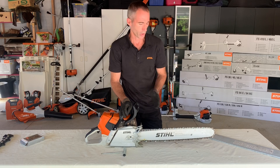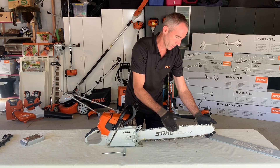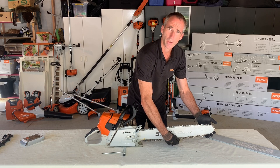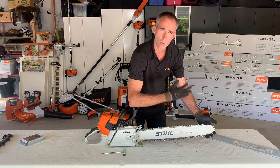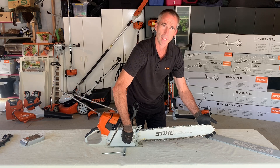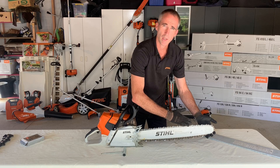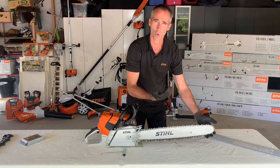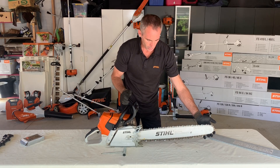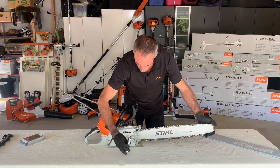It's really important that when you tension the chain you hold up on the guide bar, because most of your cutting is on the underside. Generally the guide bar will work its way up over time, even if you have got those bar nuts done up tight, and that means your chain can come slack when you start to work with it. So to prevent that happening we always hold up on the guide bar while doing our initial tension.